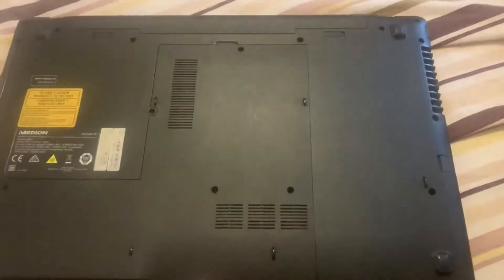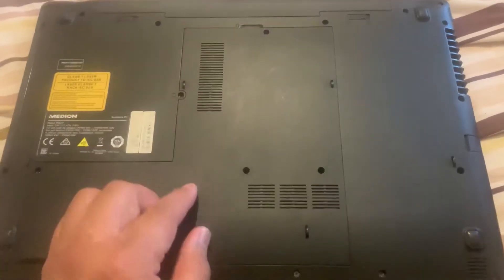Okay guys, so let's begin. What you need to do is turn the laptop on the other side. There are five base screws — as you can see, I'm going to point to them now.